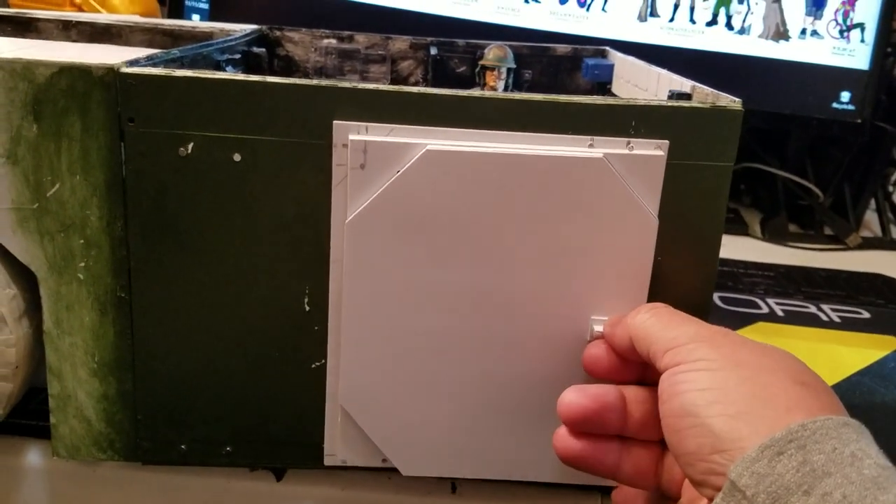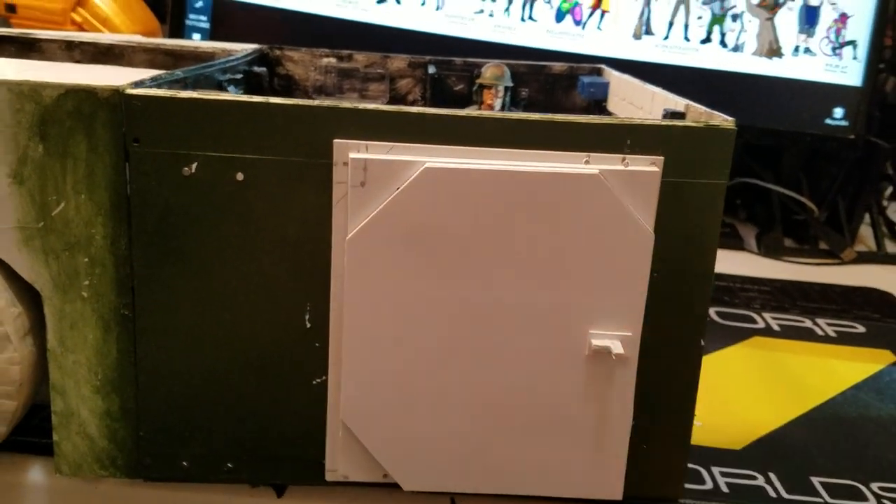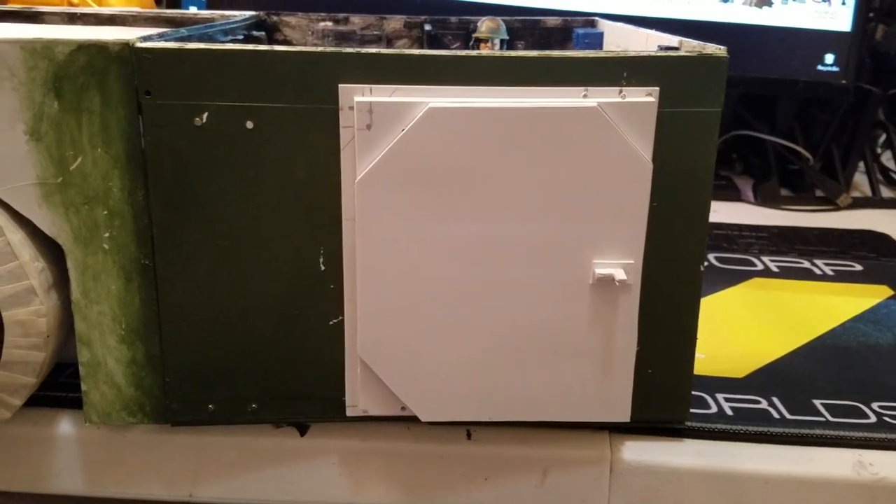I've got my door put together. It slides on its tracks well and it secures in place with those magnets. I'll have that all painted over and I'm going to sand down some of this to kind of clean it up a little bit.